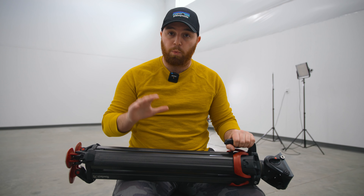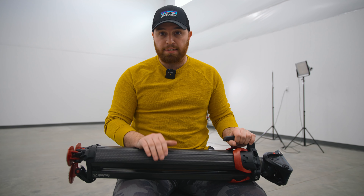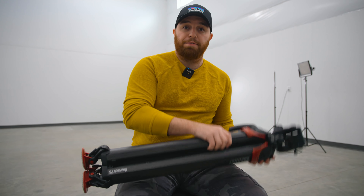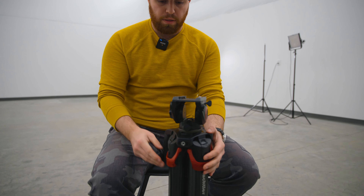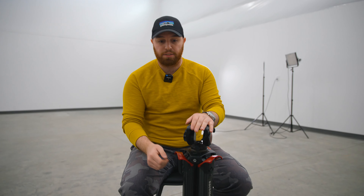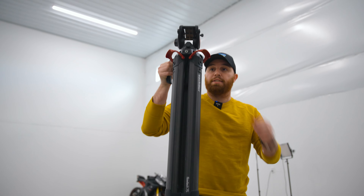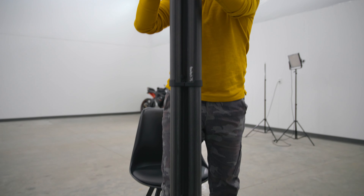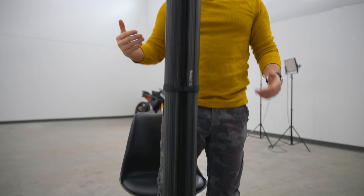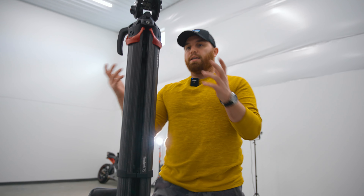Now that you understand why you might want this, let me explain how I use it and the functionalities that make it awesome. Starting with a build overview: one of the benefits of this tripod is that all the legs can lift up from the top. There are three little tabs on each leg — you just lift it up, and it goes all the way out and locks in place, freestanding.